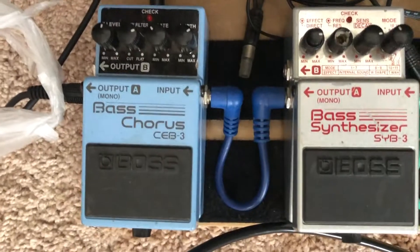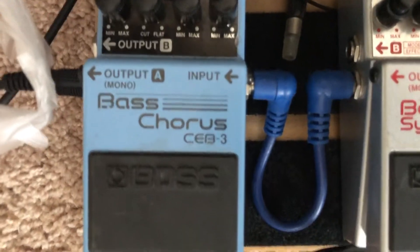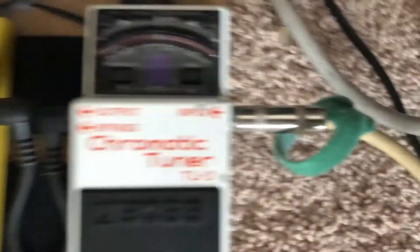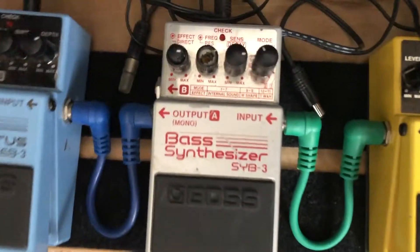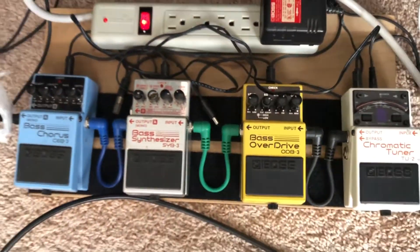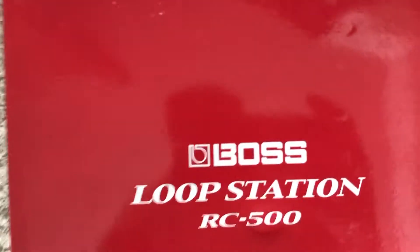From there, I'm struggling to remember if I went to the Boss chorus and then the overdrive, but either way, these two were purchased before ultimately purchasing this. This was the last piece I purchased for this pedal board that I made myself. This is about the loop station.